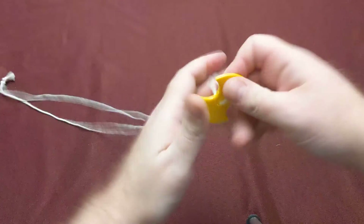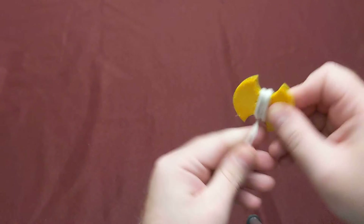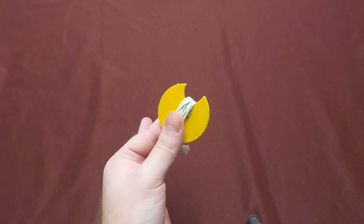That's all there is to it. Classic children's toy.